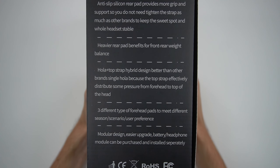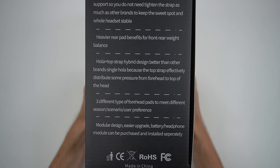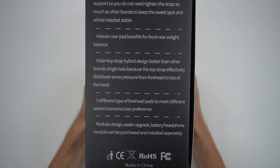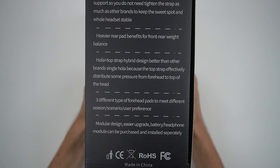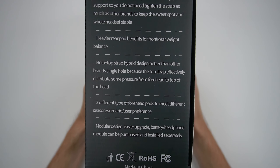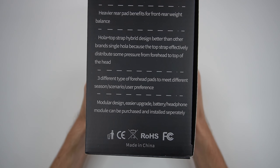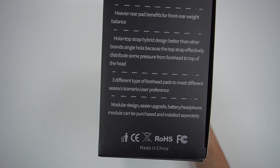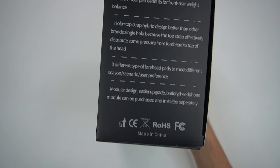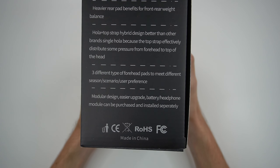I don't know how to feel about that because they're also adding weight to the headset, which is not too good. We'll have to see when we actually try it out. And then we have Ola plus top strap hybrid design, better than other brands. I'm not sure what Ola means — maybe that's a typo, let me know if y'all know. The top strap effectively distributes some pressure from the forehead to the top of the head. And then we have three different types of forehead pads to meet different season, scenario, and user preferences. I like that because I don't usually like the cloth ones since they absorb all my sweat — I prefer the leather pad, so we'll have to see if they've got that.